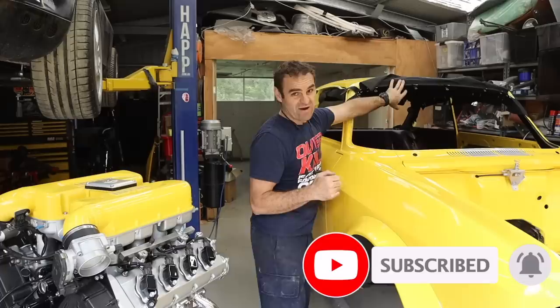Welcome back. Those watching last week will have seen that I got my Alcantara headliner into the Al Ferrari and it's come together quite nicely. If you missed it I'll put a link up above so you can catch up, and think about subscribing - it does help out the channel. I'm very happy with the results of the headliner; I am getting better at the trimming side of things with a bit more practice.